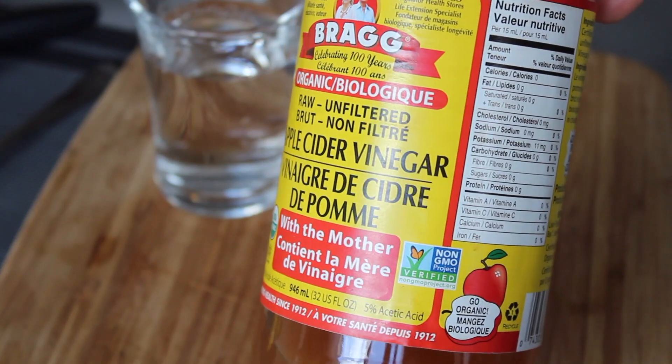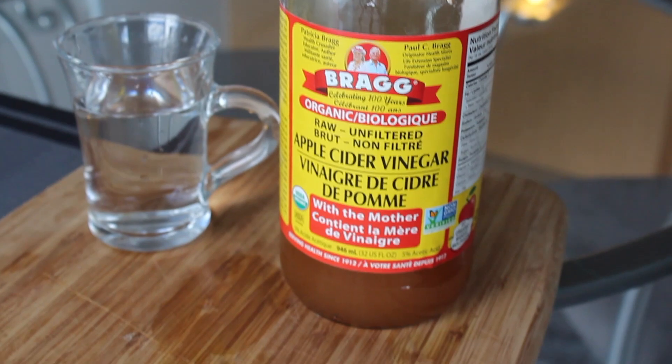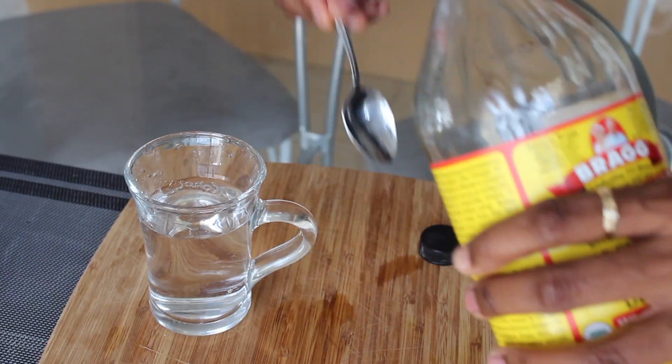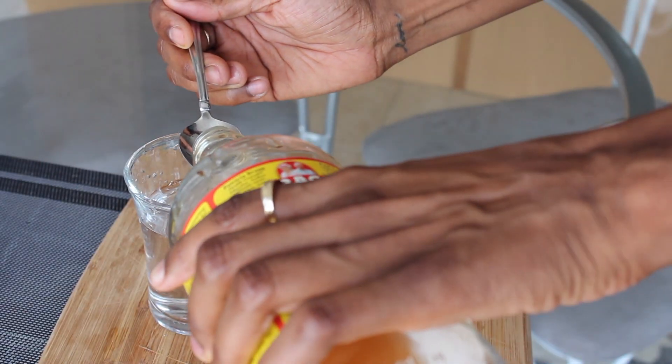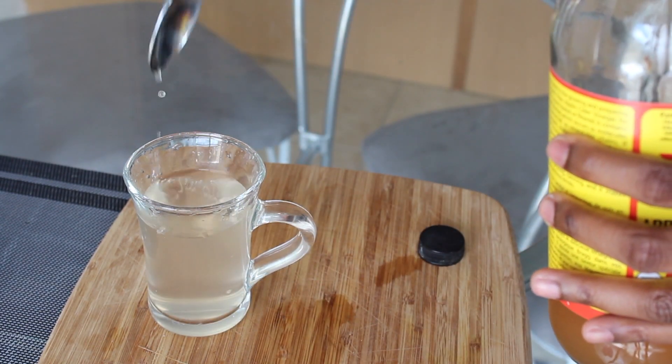Number two: every morning for several weeks, on an empty stomach, I did a mini detox by adding a teaspoon of apple cider vinegar to about four ounces of water and chugging it down. It tastes and smells like a bad breakup, but over time it will melt that tummy fat away.